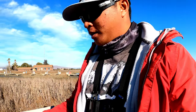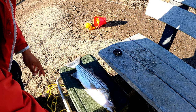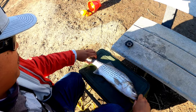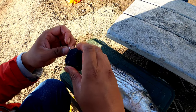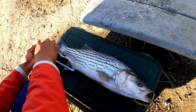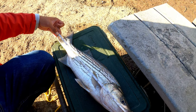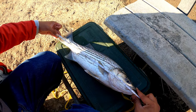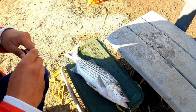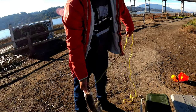We're gonna do a proper measurement. I'll pinch the tail and get the tip of his bottom lip. Pinching the tail now — he's 19 inches roughly. Just wanted to make sure. Let's get him back in the water.